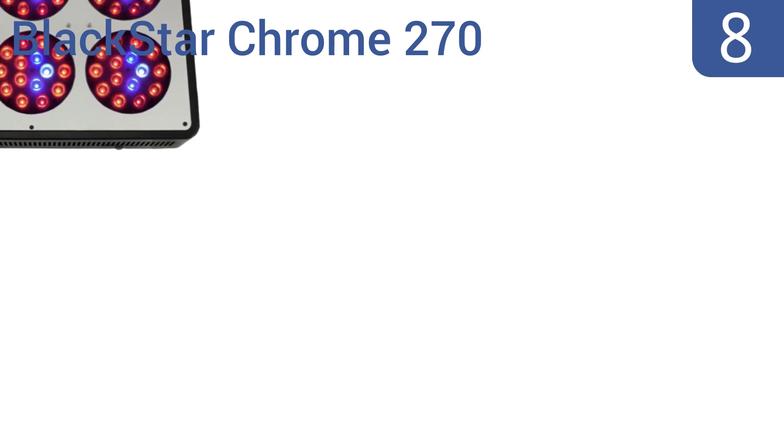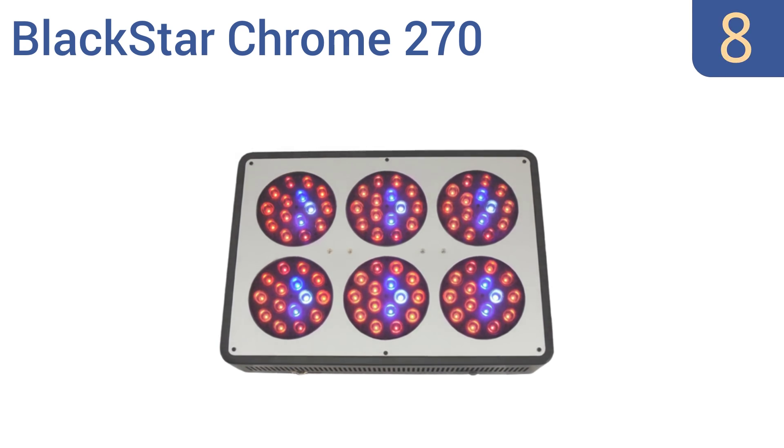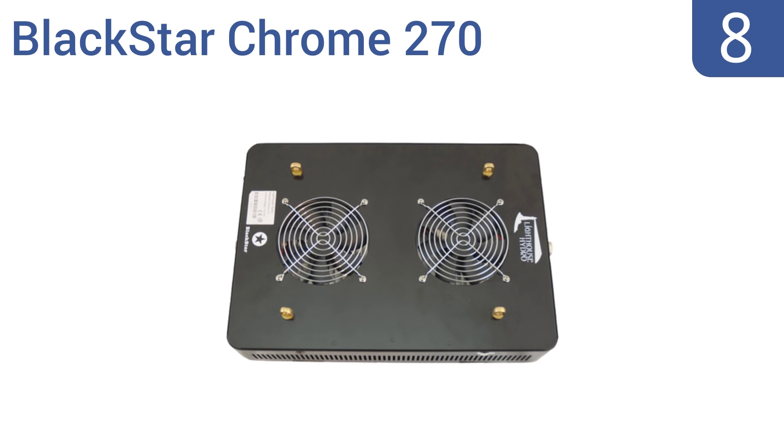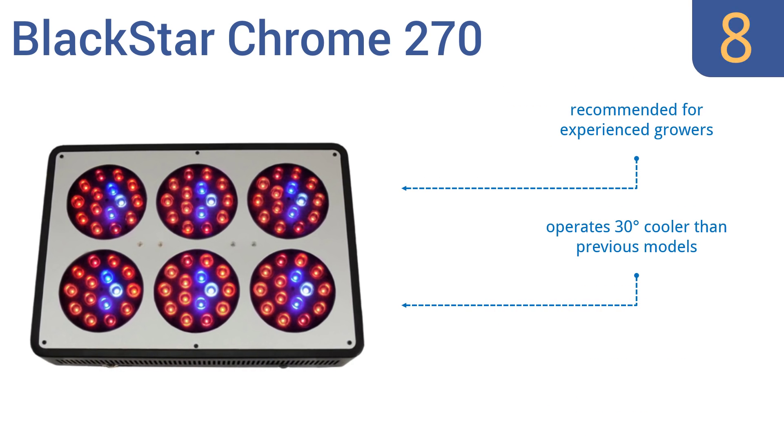Coming in at number 8 on our list, the Blackstar Chrome 270 offers a full spectrum range including infrared and UV for healthier plants and is great for blooming. It comes with a one all-inclusive warranty and has a two-foot by three-foot coverage area, plus it gets deep canopy penetration. This one's recommended for experienced growers and operates 30 degrees cooler than previous models. However, the diodes have been known to burn out.